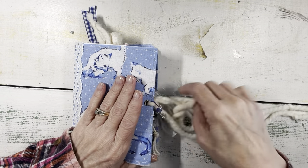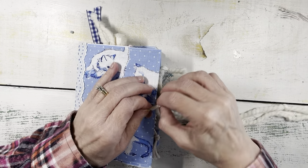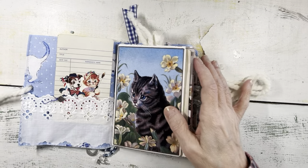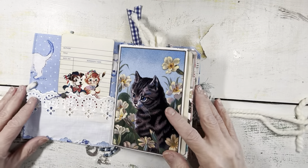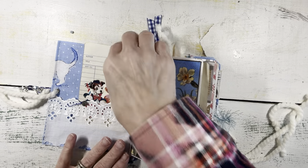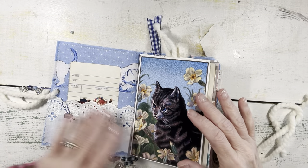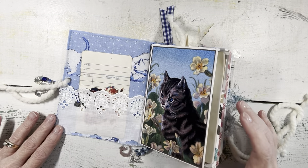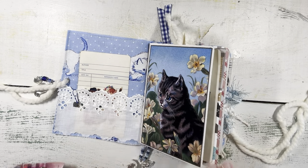You can add a topper if you prefer to put something else on there. I thought these could be — if you are a cat person and have had cats in your life — a nice journal for you to journal about the cats that you've owned and loved, and put pictures in the pockets. You might want to put a picture on the front cover as well. I didn't do any fancy toppers, plus the fabric was so cute.